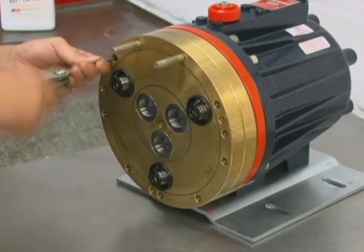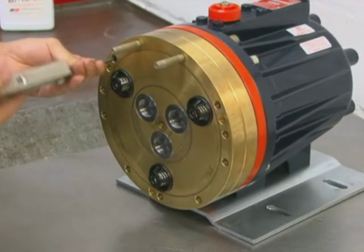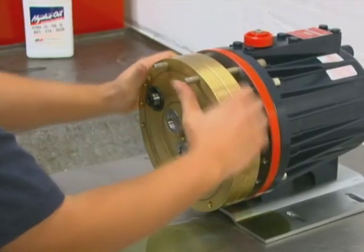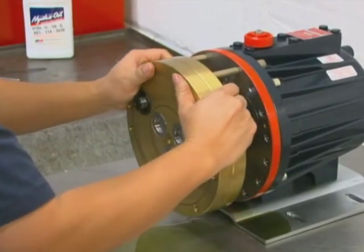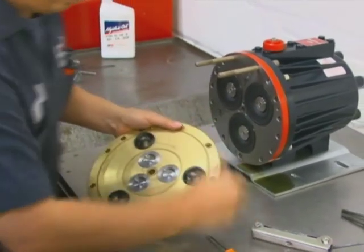To remove the valve plate, remove the three socket head cap screws with a 3/16 inch or 5 millimeter hex Allen wrench. Inspect the valve plate in the same manner as the manifold. Please note: plastic valve plates and manifolds should also be inspected for cracks and replaced if necessary.